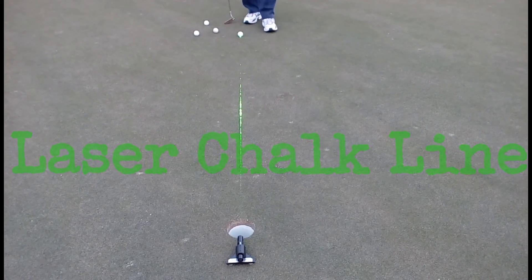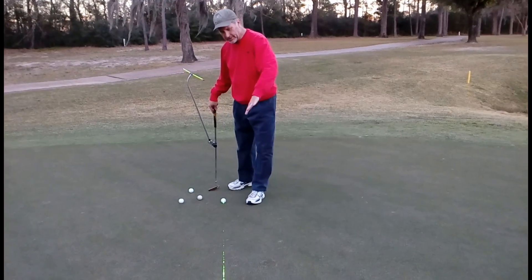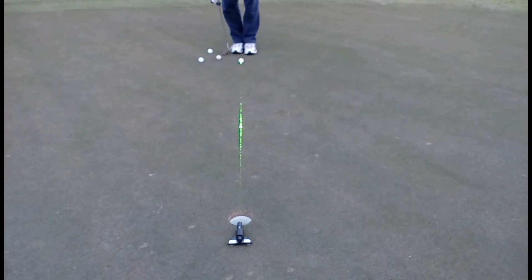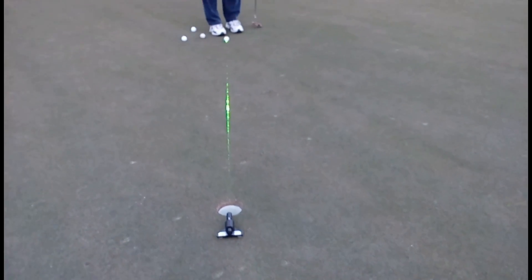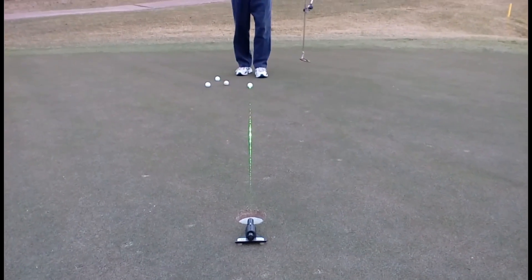I've got what I think is probably one of the better drills with my solid line laser. I've got about a 9 to 10 foot putt here. I've found a pretty straight putt on this hole, and I've got my laser behind the hole, shooting back at my golf ball. It's about 5:30 in the evening.